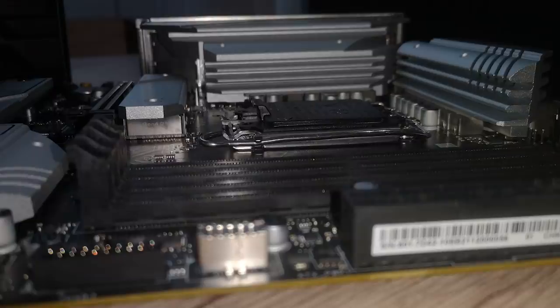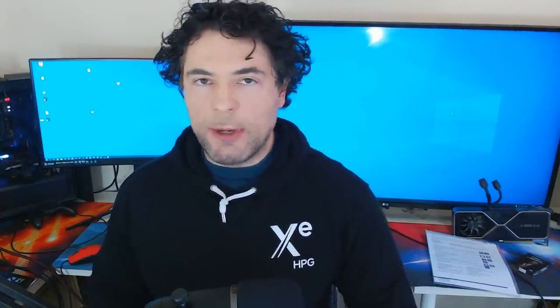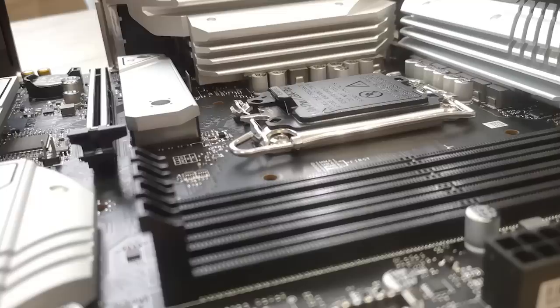As for phases and power delivery, the MAG B660 is a 12+1+1 configuration. I couldn't remove the heatsinks since the review unit was going to another reviewer, so I reached out directly to an MSI engineer, who confirmed there is no phase doubling. So we have 12 phases for the CPU, a single phase for the GT, and one phase for AUX.